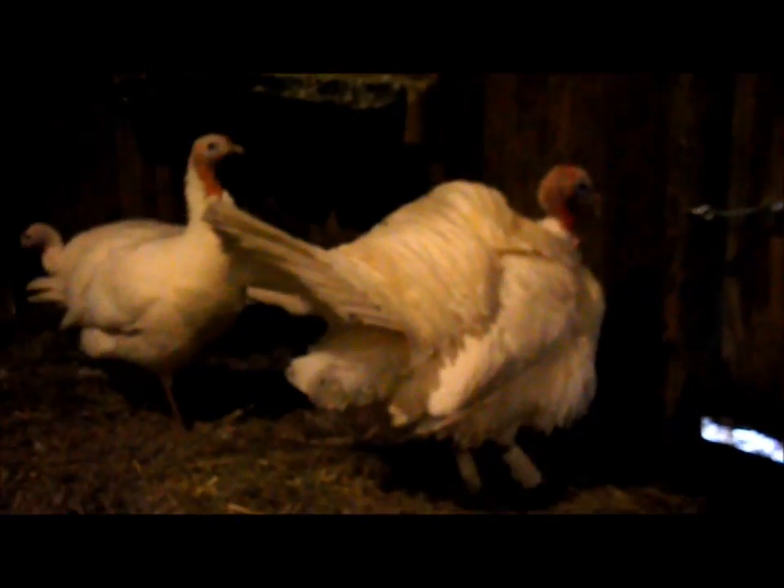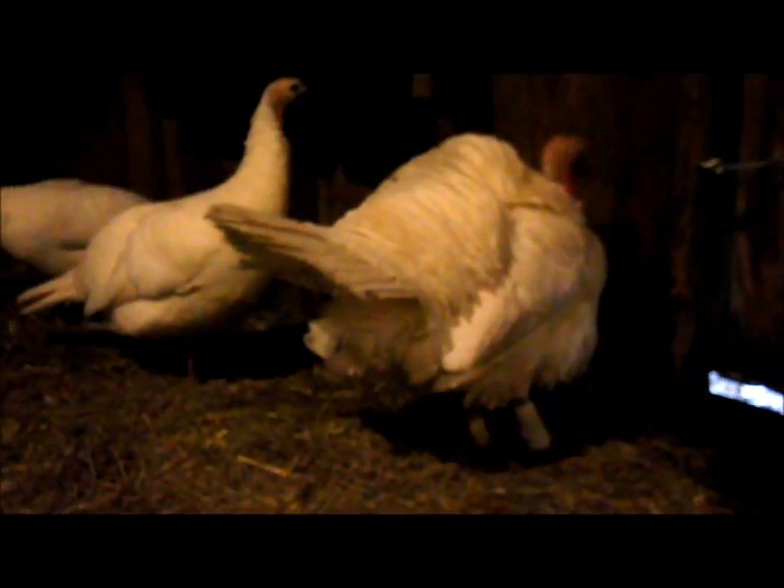Hi YouTube, Michigan Snow Pony. People want a poultry update, so we're starting with the turkeys.